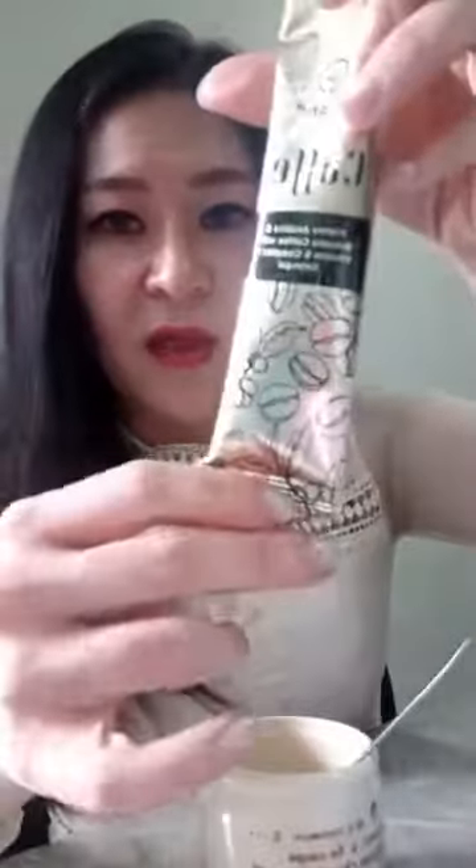It's quite a big sachet. I only have this small cup so I'm not going to pour all of it in — just enough to taste. This is my hot water — I'm going to pour it in. It smells like coffee! I'm not a coffee expert but I do like coffee.